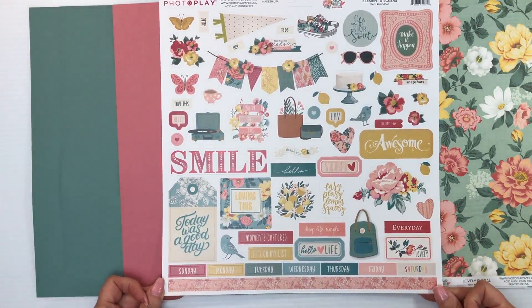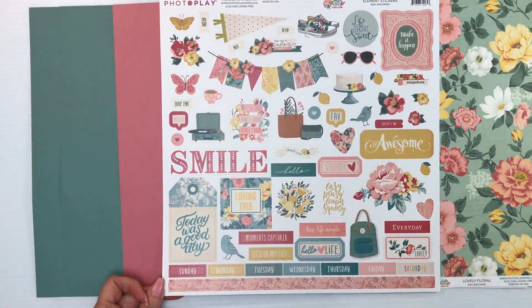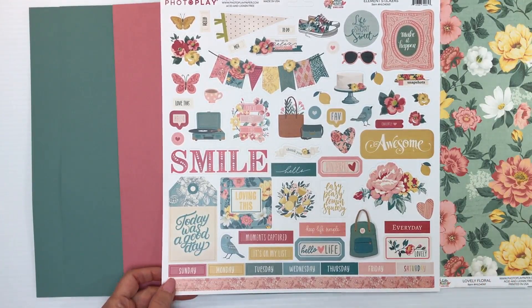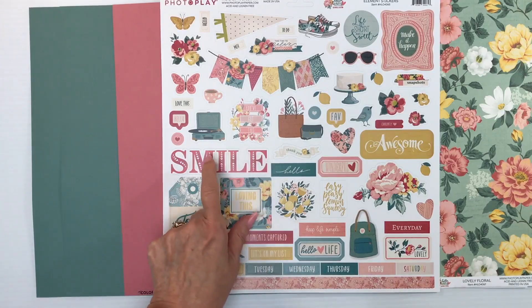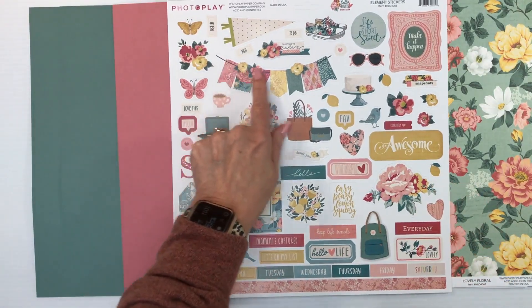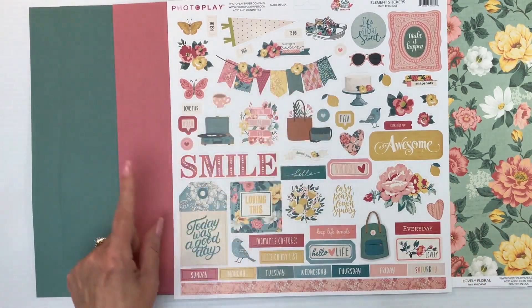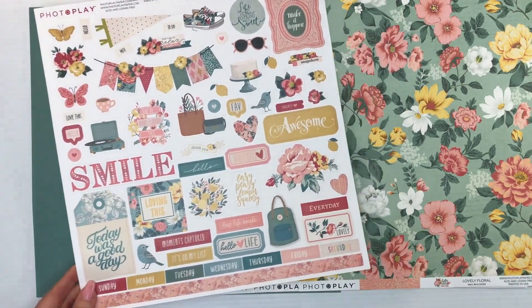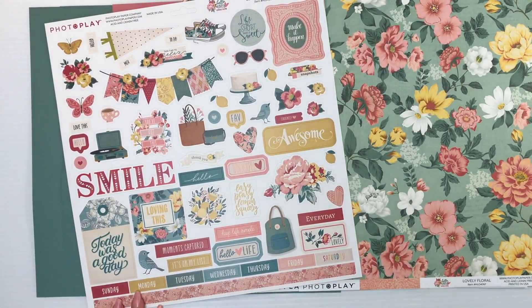For the embellishments, you're going to get a 12 by 12 sticker sheet. We have a floral border with a really small scalloped edge on the bottom, days of the week stickers, a large title for Smile, and sentiments like Today Was a Good Day. There's also that gorgeous banner you could use on a page, plus butterflies, florals, and cakes. What's not to love? That is Hello Lovely from Photo Play Paper.